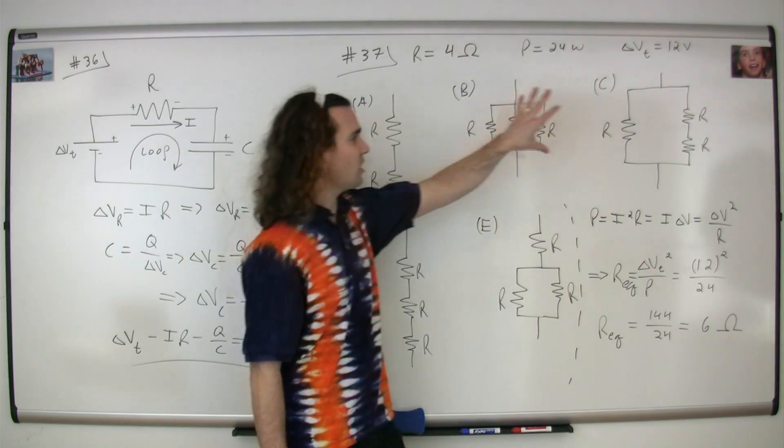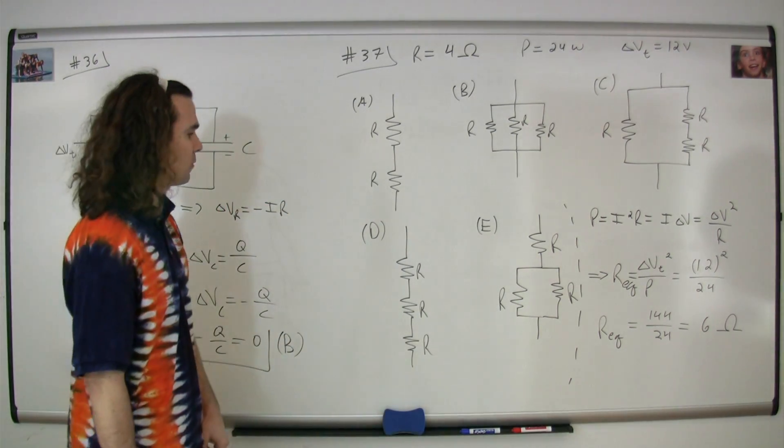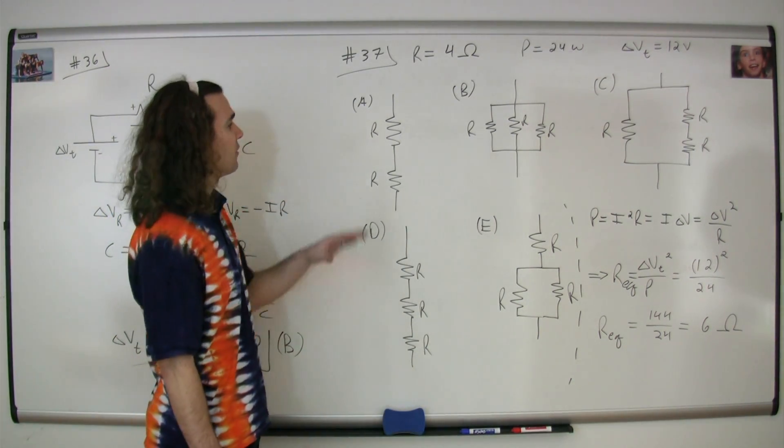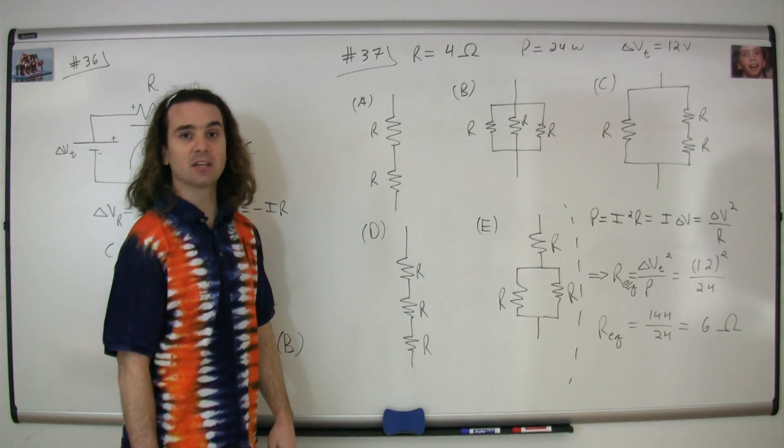The equivalent resistance of our circuit needs to be 6 ohms. So what we need to do now is figure out which one of these resistor combinations gives us an equivalent resistance of 6 ohms.